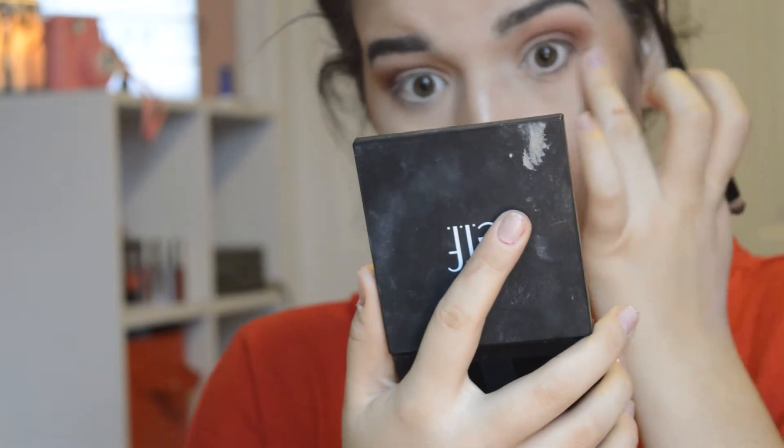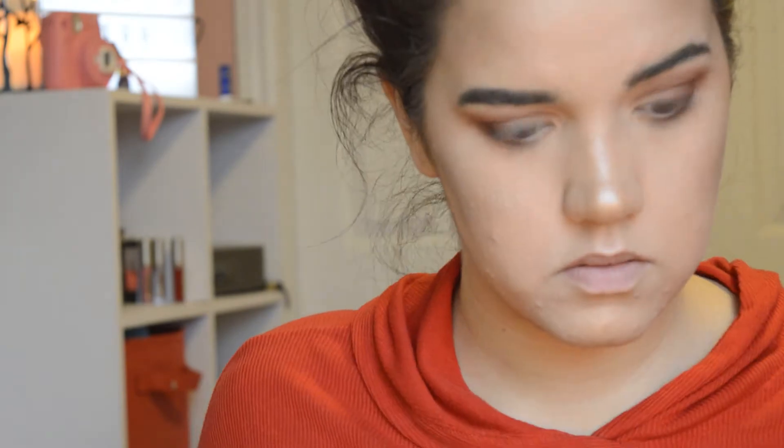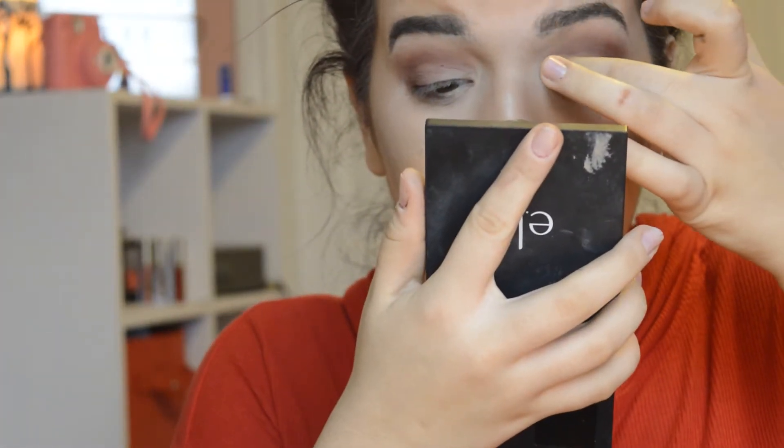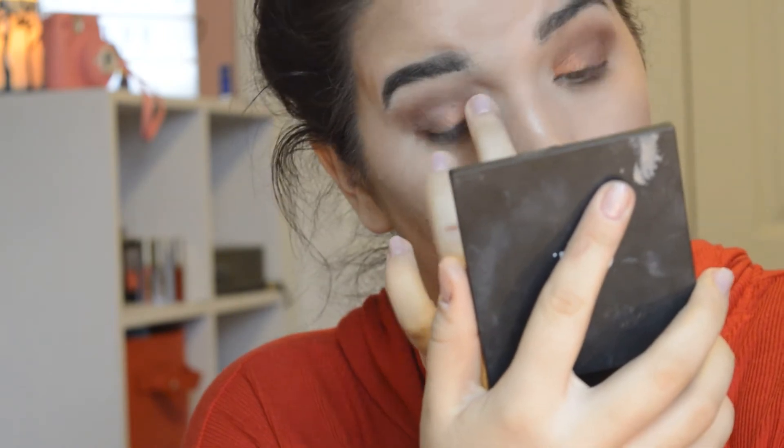I'm just taking more of the Androgyny and concentrating it more on the outer corner. I'm taking the same mixture of Androgyny and Fetish and putting it into my lower lash line, and I think I used some of the dark brown shade from the Crown Cosmetics palette too. For the lid sparkle I'm using this red coppery color — it has gold flecks. I put it on my finger, sprayed setting spray on it, and I'm using my finger to pack it onto my eyelid. This is one of my favorite colors and I never wear it that often, but I thought I'd do it a little more dramatic this time.